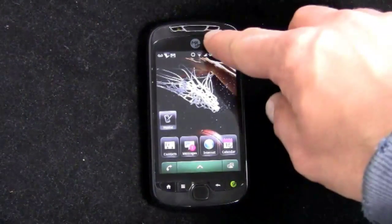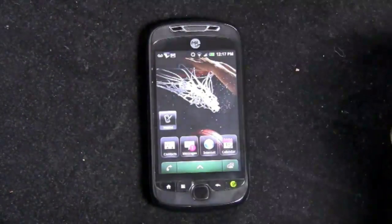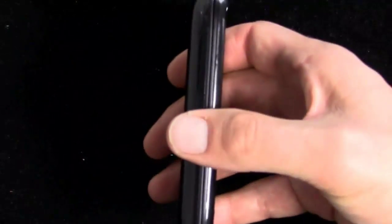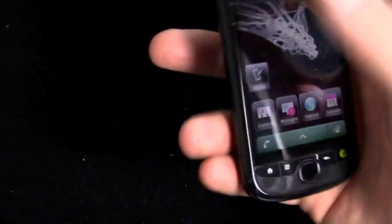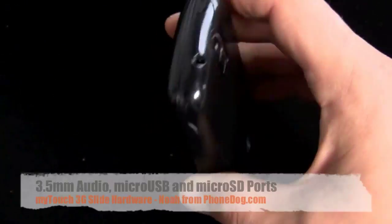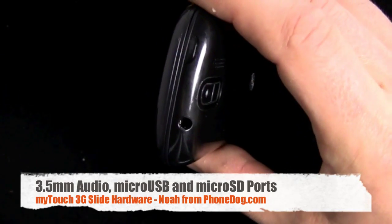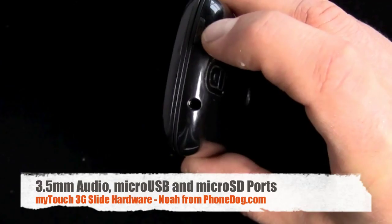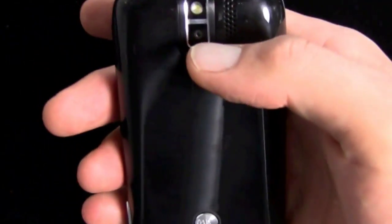Back to the hardware: you've got your speaker grille up on top, a little LED notification light. On the left side, there's a rocker switch. On the right side, there's a dedicated camera button. On the bottom, you've got a micro USB port. On top, you've got a 3.5mm audio jack and a button for screen lock and power. On the back, a 5-megapixel camera with flash and your speakerphone grille.